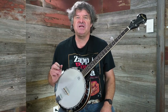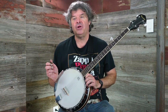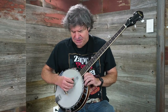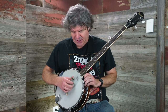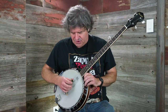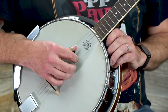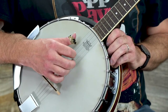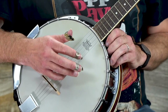The next roll is called the forward backward roll. I'm going to use the same right hand setup, where the thumb is responsible for the third, fourth, and fifth strings, the index on the second string, and the middle finger on the first string. The forward part of this roll starts from the third string and goes: three, two, one, five. That's the forward portion.